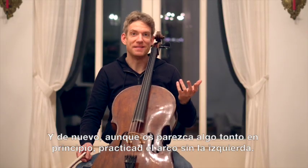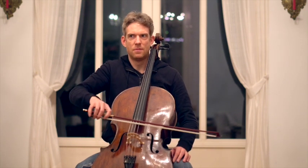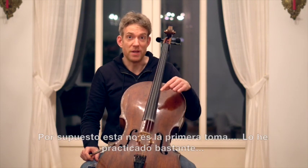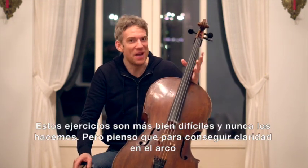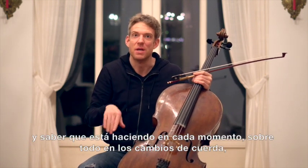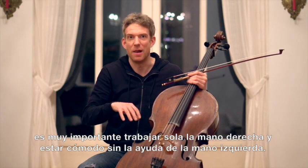And again, although this might seem a bit silly at first, practice the right hand without the left hand. This, by the way, was not the first take — it took me quite a while to get it done. So this is actually rather difficult and we never do it. And I think in order to really get clarity and in order to really know what the right hand is doing, especially when it comes to string changes, it is very important that you practice the right hand by itself and that you actually really feel comfortable without the help of the left hand.